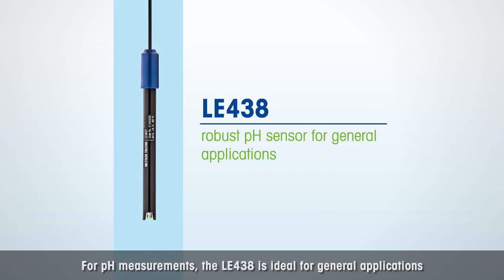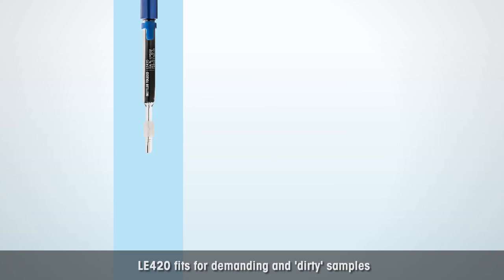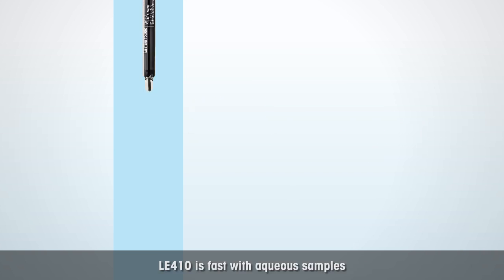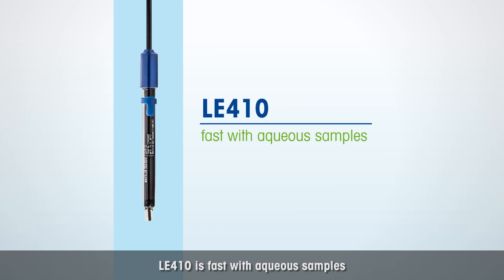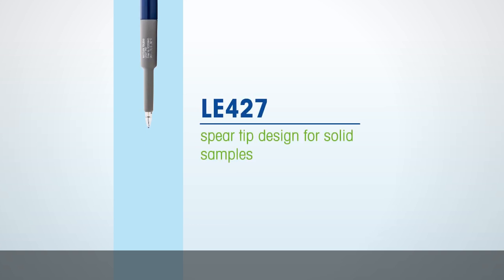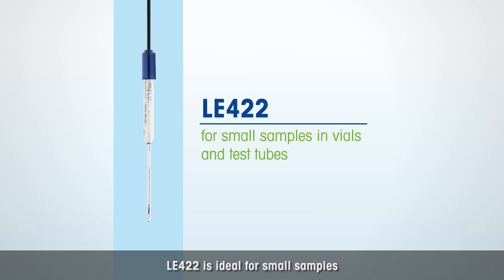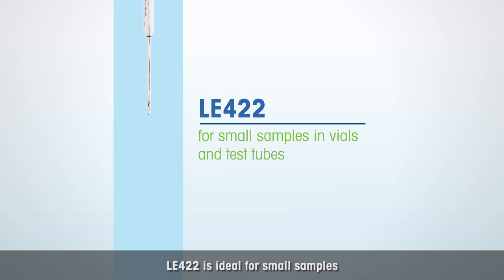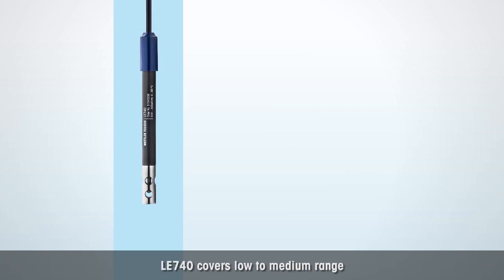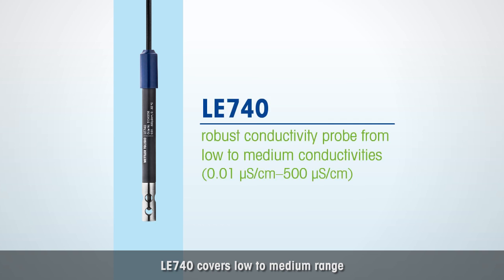For pH measurements, the LE438 is ideal for general applications. LE420 fits for demanding and dirty samples. LE410 is fast with aqueous samples. LE427 is designed for solid samples. LE422 is ideal for small samples. For conductivity measurements, the LE703 covers a range from medium to high. LE740 covers low to medium range.